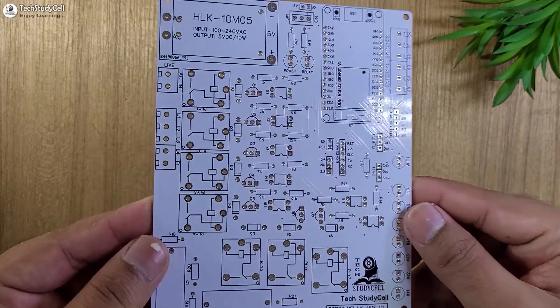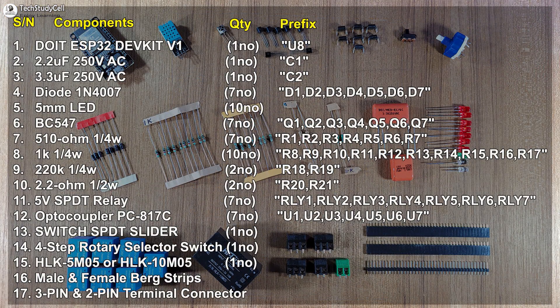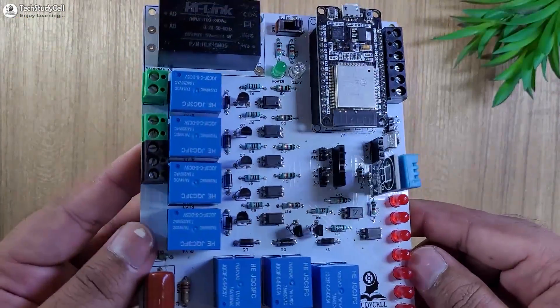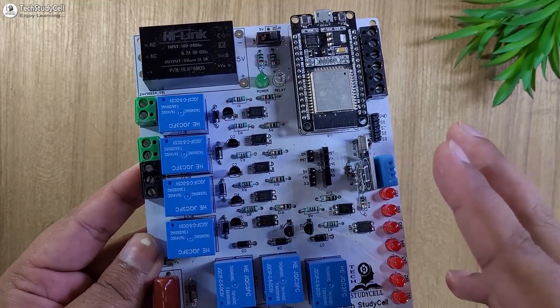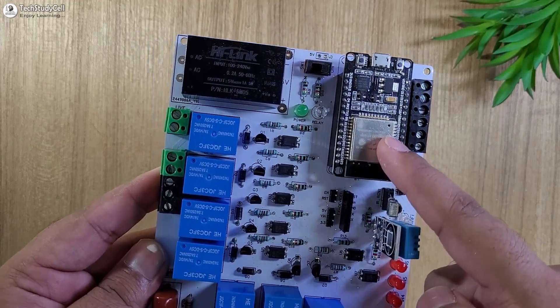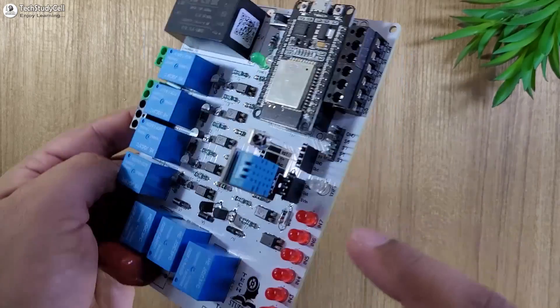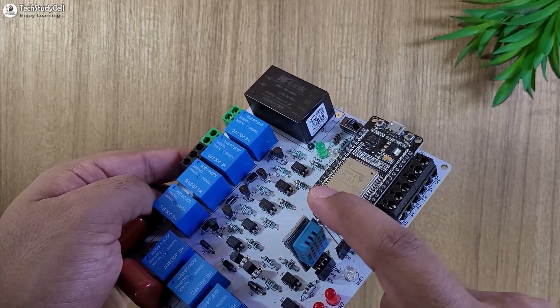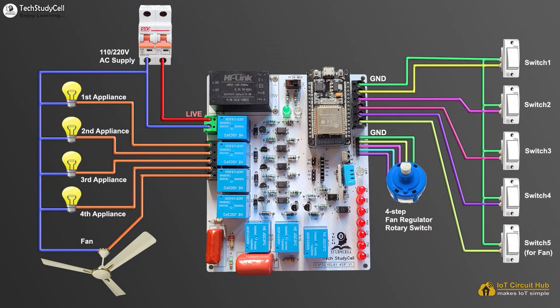For this project, I am going to use this PCB and these are the required components for it. After soldering all the components, the PCB will look like this. Here you can connect an external Bluetooth device, LoRa module, or any other microcontroller which can communicate with the ESP32 through serial communication, but here we are not going to use that feature. So I have just connected the DHT11 sensor and the IR receiver. You have to connect the 4-step fan regulator with these pins. Please refer this circuit to connect the high voltage appliances and the switches with the PCB, and take proper precaution while working with high voltage.